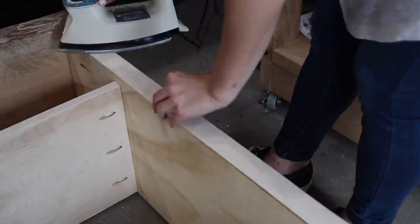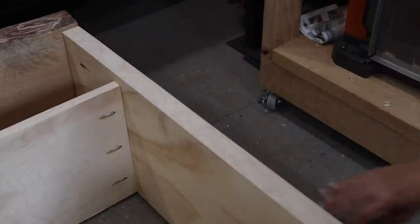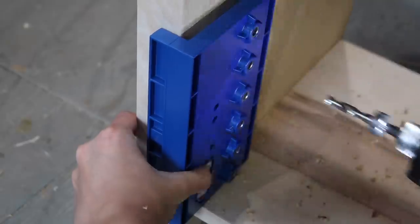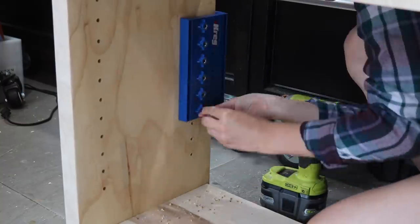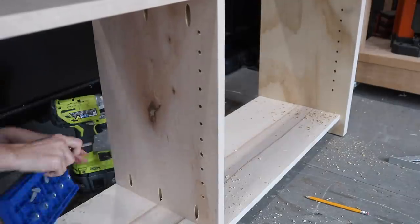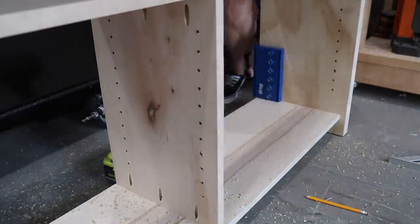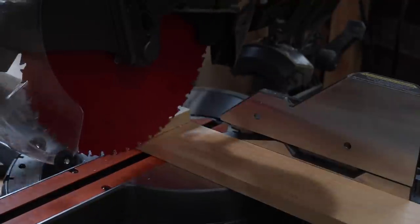Once I was happy with everything, it was time to add edge banding to those outer wider leg pieces as well — it looked really nice. I really wanted this cabinet to have adjustable shelving, so I used my Kreg shelf pin jig to make some shelf pin holes that I'll be putting small brackets into later, so I can adjust the shelves as needed. The only tricky thing was that the center divider is more inset than the legs, so I had to use a spacer to get the holes to line up correctly. Once those holes were drilled, the cabinet portion was done.